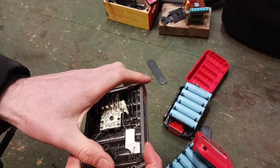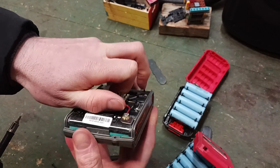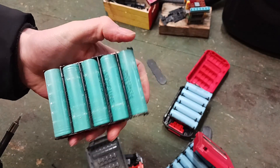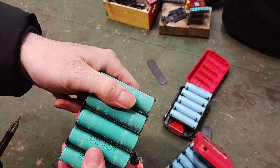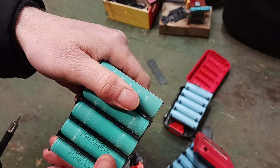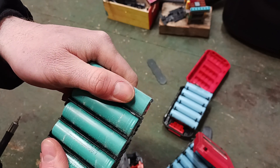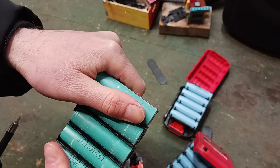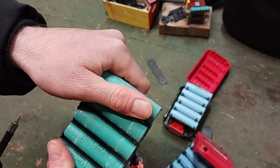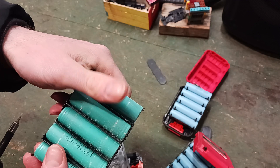Let's see what we got in here. These are LG cells — LG DA HD 18650 cells. It's a comparable cell; I'd have to look up the specs on it.